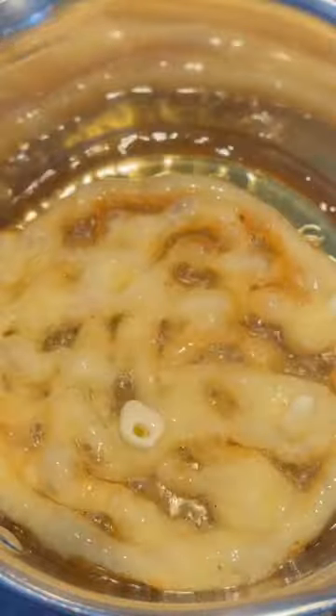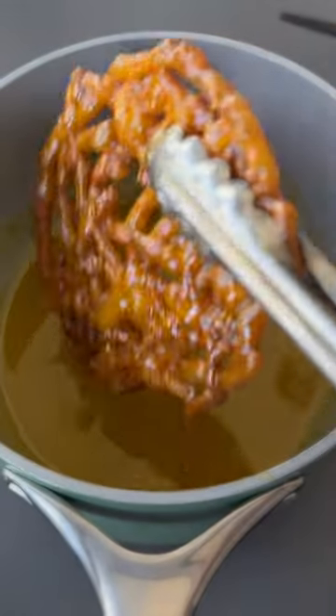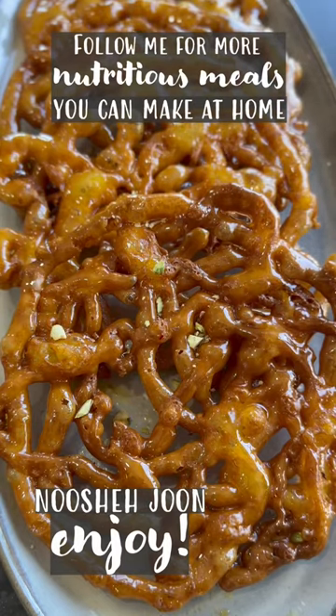Once the batter is piped into the hot oil and fried on both sides, it gets dipped into the warm syrup which gives it its distinctive sweet flavor. Serve it with tea or coffee or as a side to a bowl of ice cream. It's delicious.